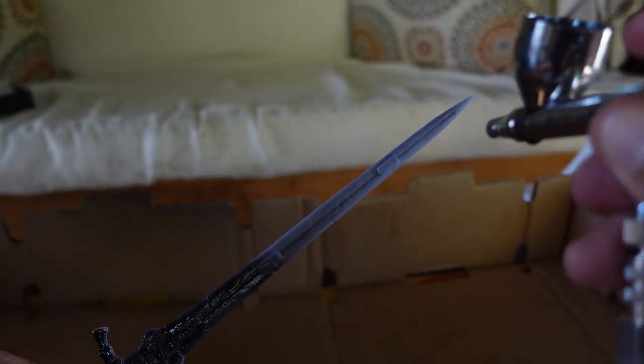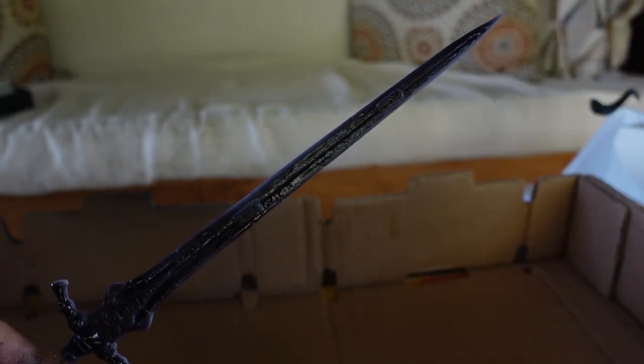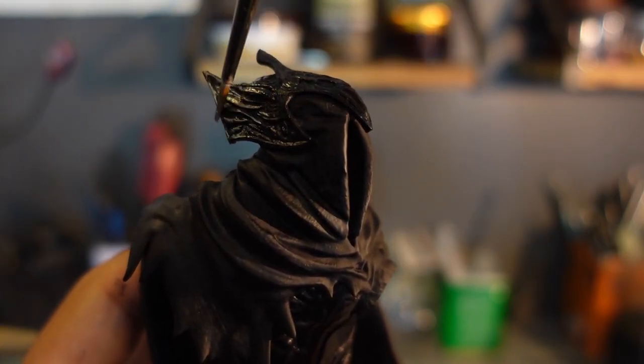Artorias wields a greatsword, which I primed in gloss black, since I wanted to have a little bit of luster still left on it. I put on a layer of gloss black to all the armor before I started with the metallics.